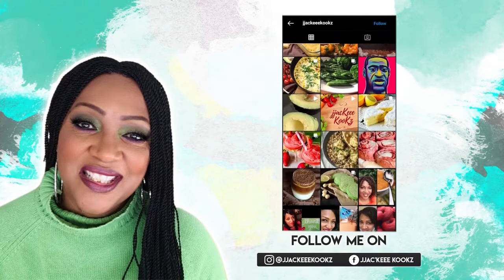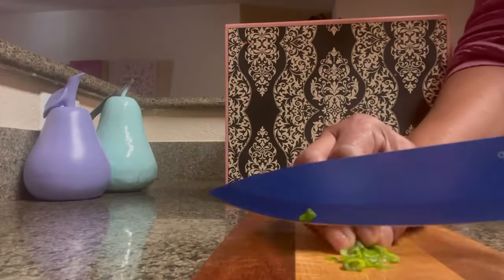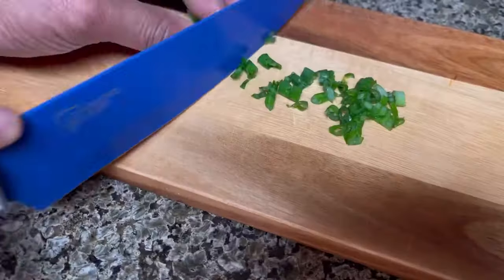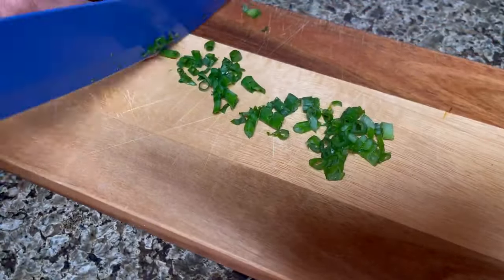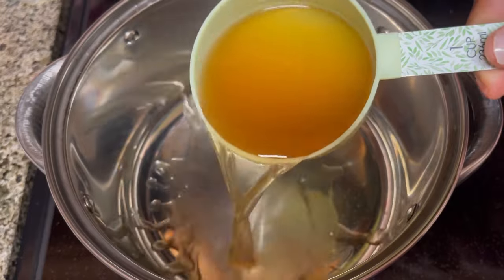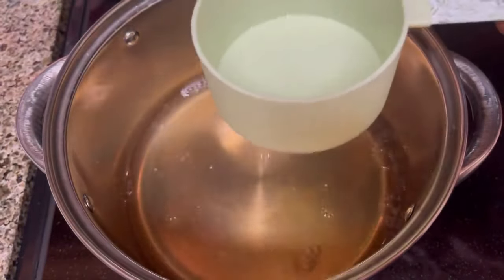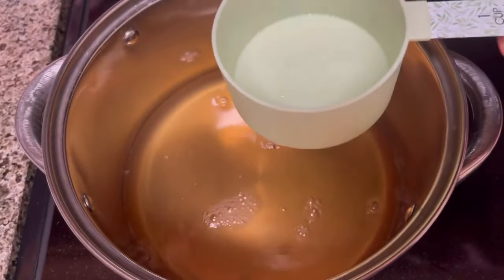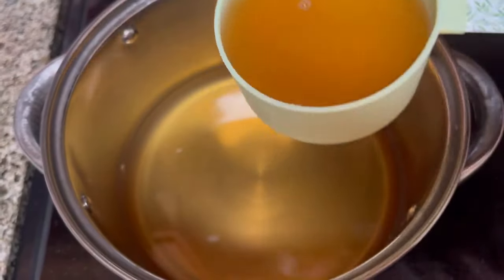Jackie Cooks. We're going to start off with a little prep by chopping up some scallions or green onions. You guys are going to love this soup because it's so easy and it's so quick to make. To our four-quart saucepan we're going to add three cups of chicken broth.